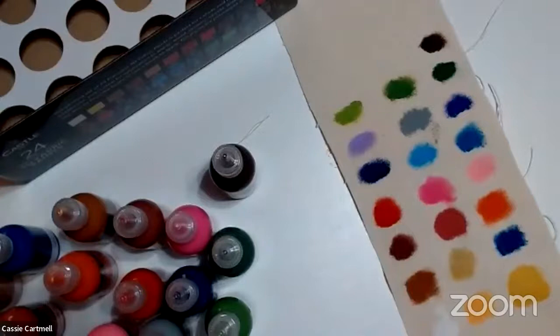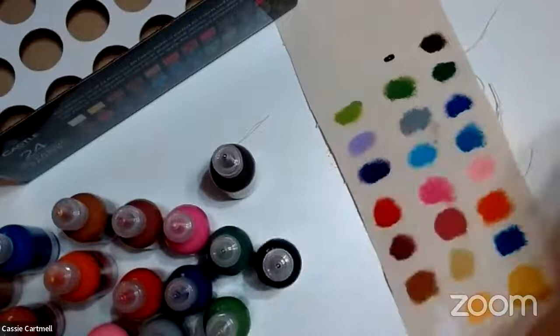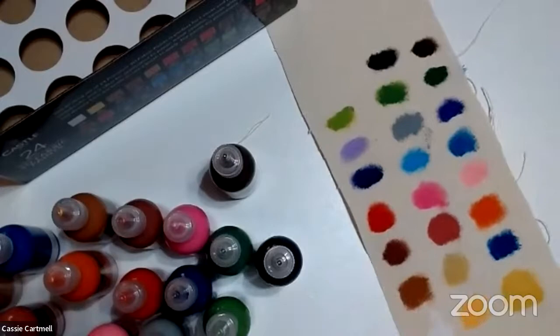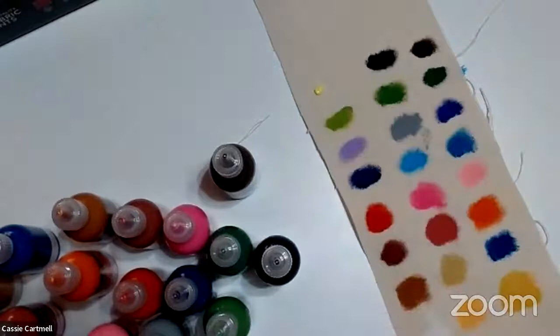So that was interesting — there was a gold, but there was no silver. Like I said, I do have some other paints that have those colours in, so I'm not too bothered. But if you were wanting silver, then these paints don't have it — they have the gold, but they just don't have the silver.